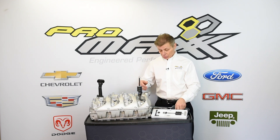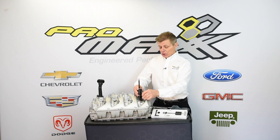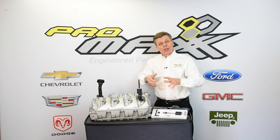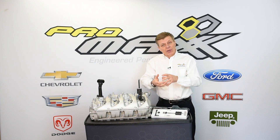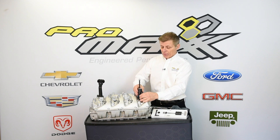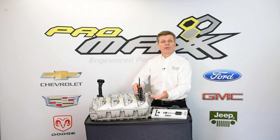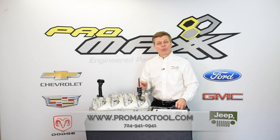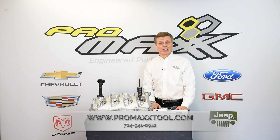Now for those real extreme cases when they're really difficult to remove — just like you do a front crankcase damper — you put tension on the crankcase damper, you put the pull around it, you put tension underneath it, and then you hit it with a hammer. Same deal: put tension on it, hit it with a hammer, and the impact will remove the injector. It's just that simple. And like all Pro Maxx tools, they're warranted forever and made right here in the United States of America.